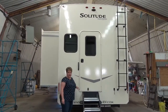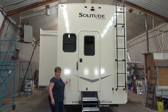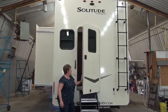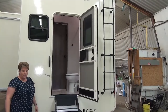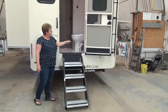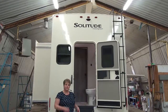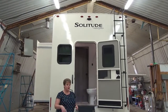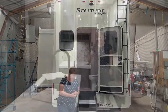Another part of this floor plan on the Solitude S-Class 3950 is the rear entrance to the bathroom — this is the bathroom off the bunk room at the back. It's super convenient so people can easily get in and out without traipsing through the whole trailer. This coach is also backup-camera prepped, and it doubles as an observation camera so you can see what's going on behind you while traveling.